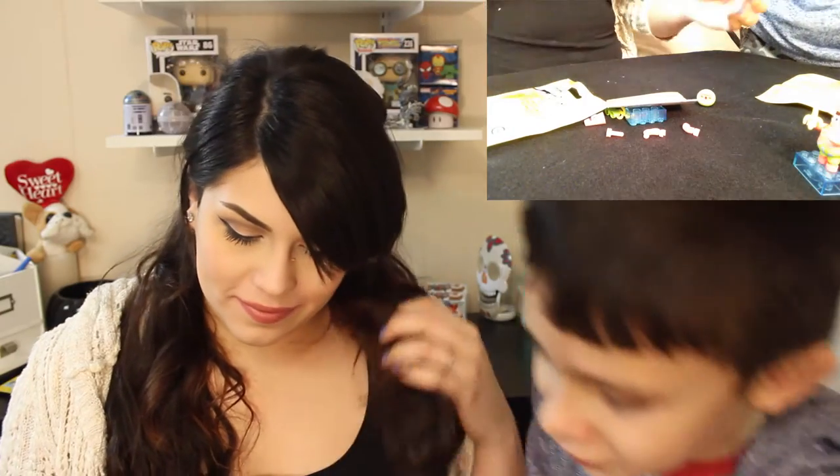Oh my god, is that the one I wanted? Please, please, please. It's squiggly. Oh my god, is it? That's the one I wanted — the Caveman Patrick! So now we just got to put him together. He only has a banana. Yeah, he's got a banana because he's a caveman. Oh my gosh, I'm so excited — on your first try! I know, right?